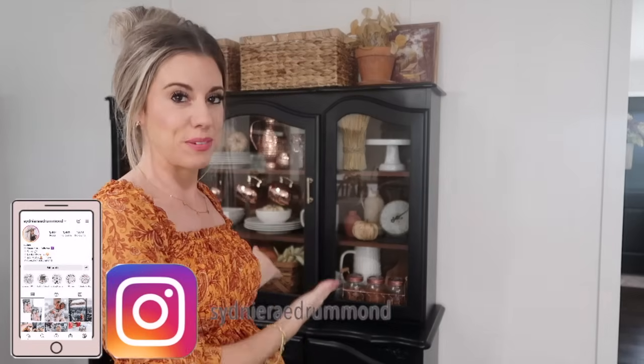Hi everybody! Welcome back to my channel. Today I'm going to be doing a fall decorate with me of my kitchen and I'm also going to be showing you how I decorated this hutch behind me for fall.